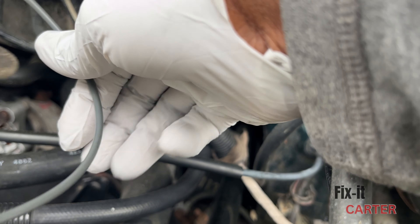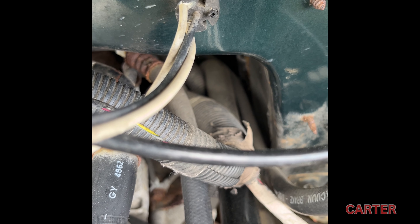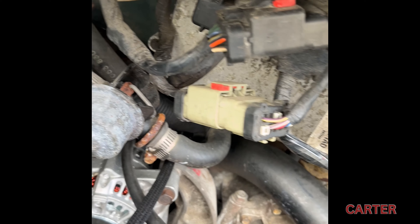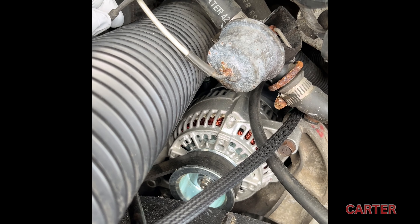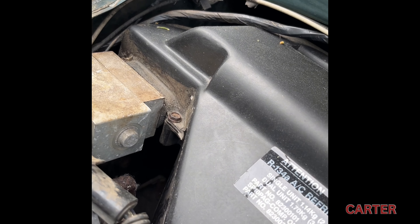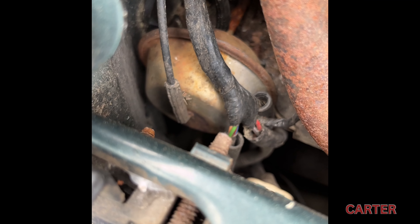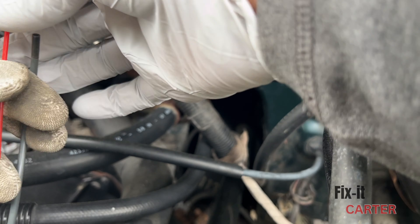We have a broken line that we're going to be repairing today. I have some additional line that I pulled off a later model B2500. As you can see, the line is broken there — it pretty much ran across the front of the firewall and broke off right here. This runs into the carburetor or the air box. The rest of this runs down the front of the right passenger side, and it has check valves throughout, but the rest of that was good.